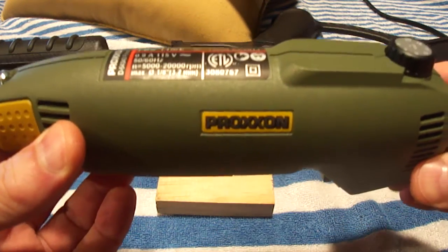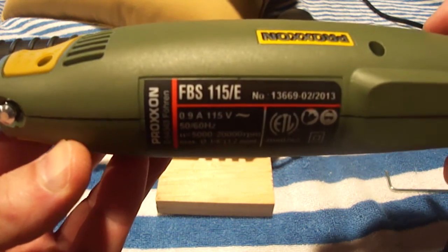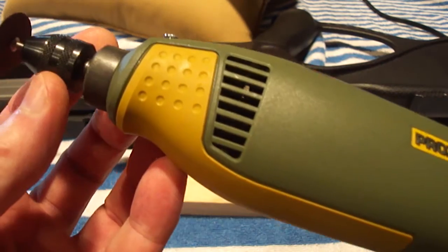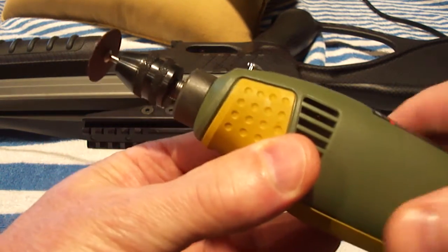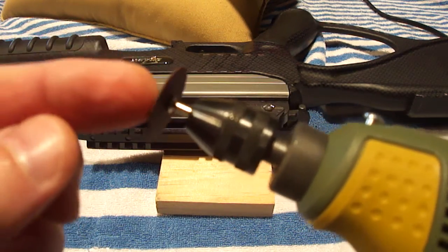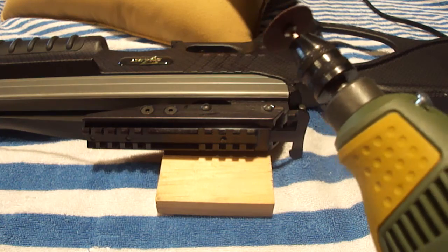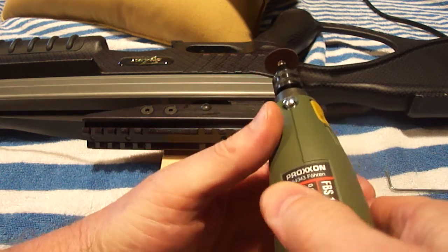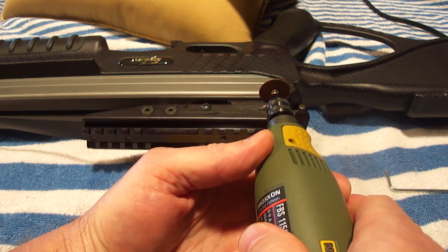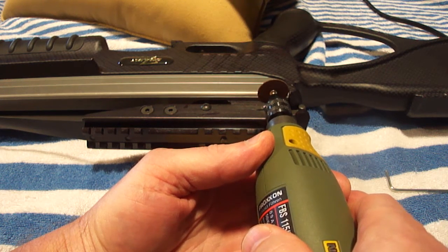I used this tool right here. This is actually a Proxxon — it's a model FBS, and it's nice because it's German made, it's a real good one, and it's got an adjustable chuck on it. When I bought this, it came with these cutting discs. So what I did was I took this disc and, with two hands, very carefully, I came in here and just, slightly back and forth, put a slot into the top of that head.